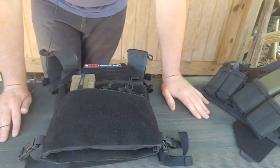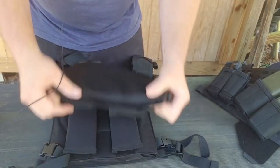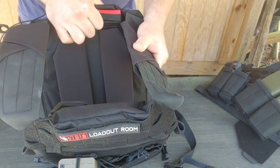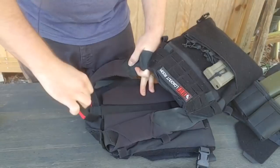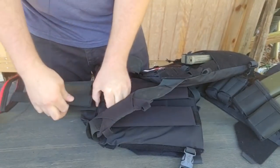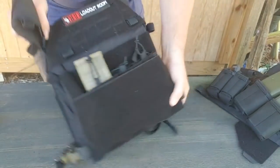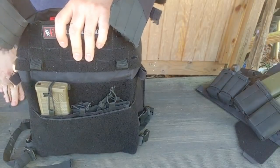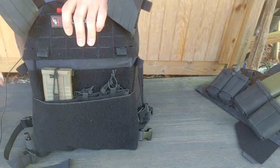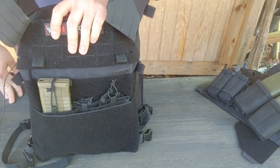All in all, I think this is a very versatile plate carrier. It's pretty comfortable — the internal pads are really nice. It's got an emergency handle; we called it a 'pitch handle' in the Marine Corps — you can pull it to drag someone out of an area easily. The inside has velcro and bands to keep your plates in position. I have ceramic and steel plates in here currently.